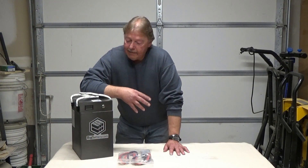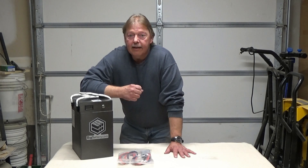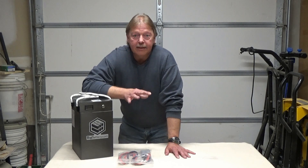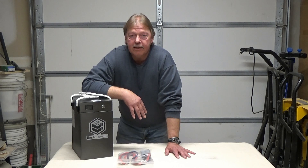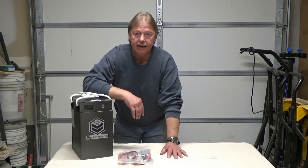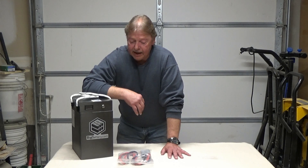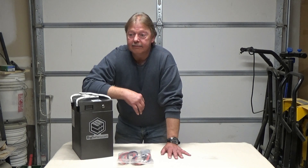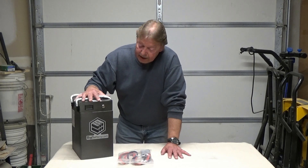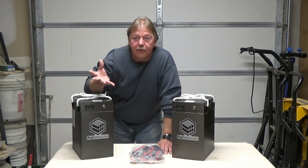After some time of research into different types of batteries you can put in these vans, lead acid batteries were a no for me. AGM, although less expensive, would work, but you're limited on the percentage of the battery that you can use. And for the power that I wanted, it would have taken about four batteries, and they weigh a lot. So I went with Big Battery — and not only did I go with one big battery, I went with two big batteries.